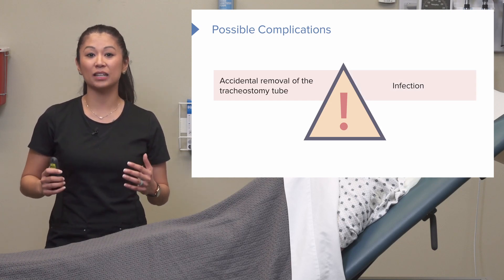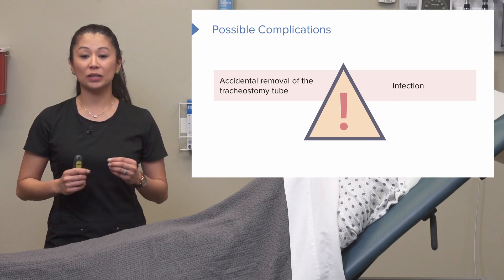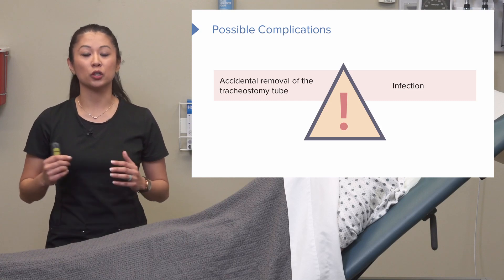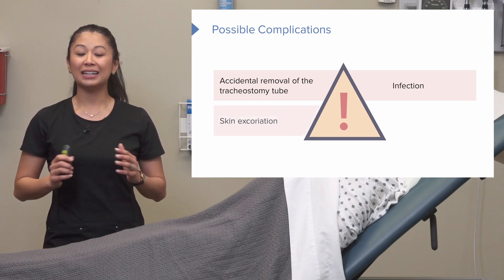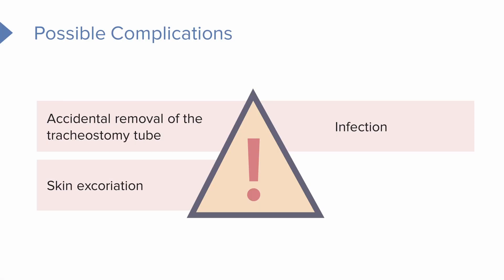We're also going to look for signs and symptoms of infection, especially around the stoma site — excessive redness, purulent drainage, or a low-grade fever. Going back to that skin, because of excess moisture and drainage at the stoma site, the surrounding skin can become very red and irritated. Lastly, aspiration is a concern — because we have an open airway, the patient can aspirate, further causing complications with breathing.